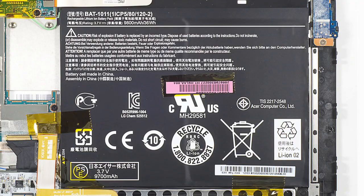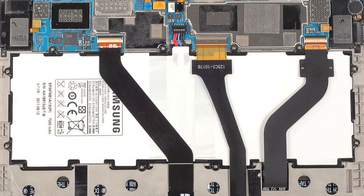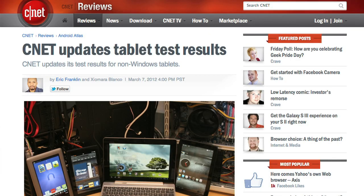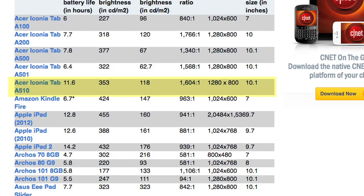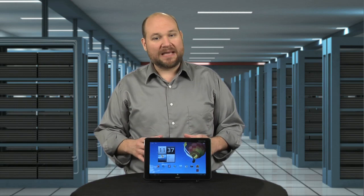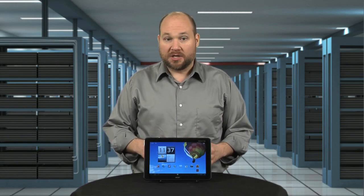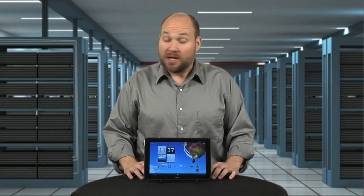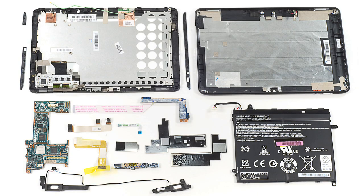First, the good. The A510 has a big battery. At 9,800 milliamp hours, it has more capacity than the battery on the Samsung Galaxy Tab 10.1, but less than the 2012 iPad's power unit. According to CNET's tests, the A510's battery delivered over 11 hours of video playback, which beats every other tablet except the iPad. I also like that much of the internal hardware — such as the speakers, battery, cameras, and motherboard — are separate components, meaning you can replace each part individually.